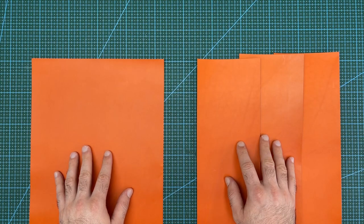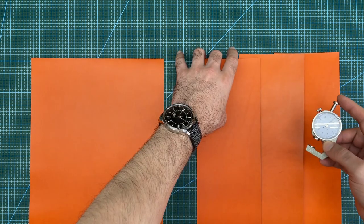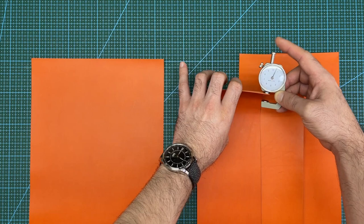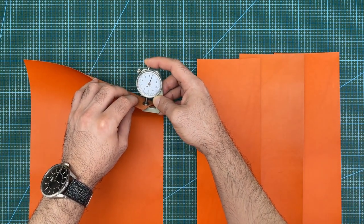This is the leather that I will use for the interior and lining of the wallet. It is Butero vegetable tan leather in an orange color. The leather for the interior is 1 millimeter thick and the leather for the lining is 0.5 millimeters thick.